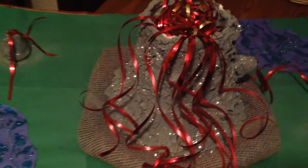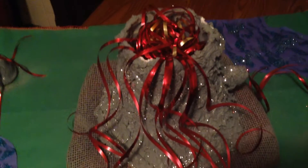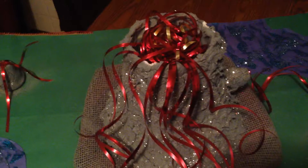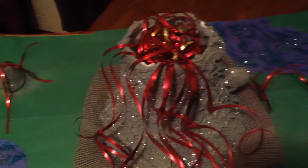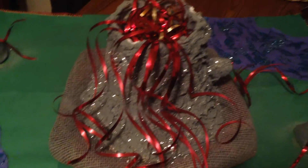Yes, that is glitter on the volcano — she definitely is a girly girl. The shape of the volcano is actually made out of a lampshade that we got for free, and we made air dry clay. We Googled for the recipe. If you would like it, just send me a message and I'll give you our recipe.